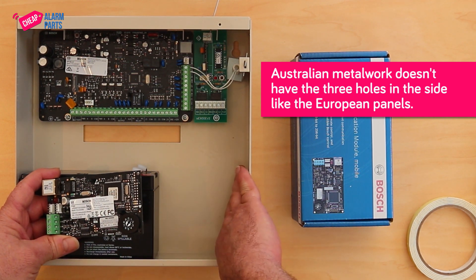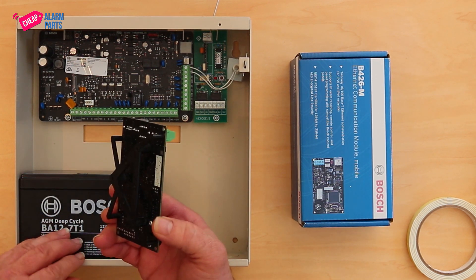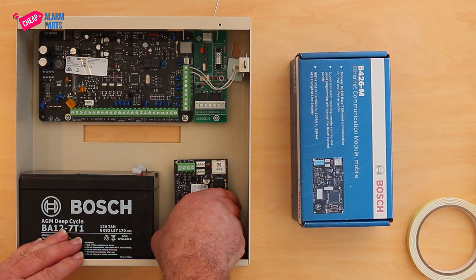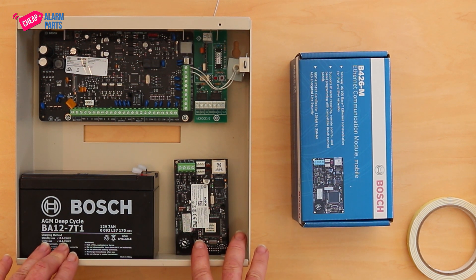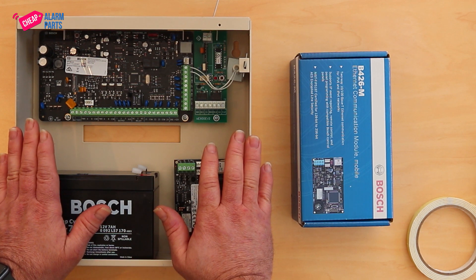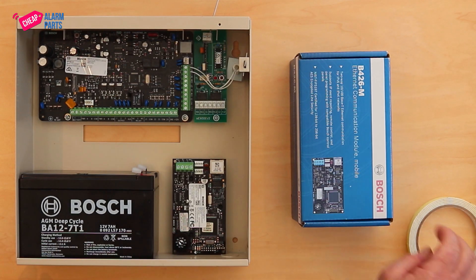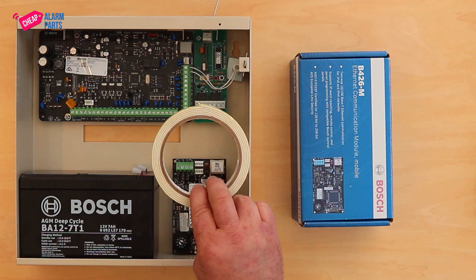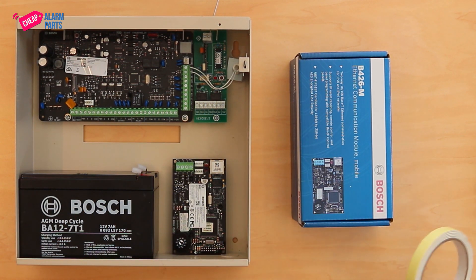The European panels have it on the side but the Australian ones don't. So there are a couple of options. The most obvious one is just to mount it in the back of the box and put the screws in through the back, but if you do that the main box doesn't fit flush on the wall because the screws are poking out the back. The other option is using double-sided tape, but double-sided tape doesn't work terribly long and it dries out after a while.